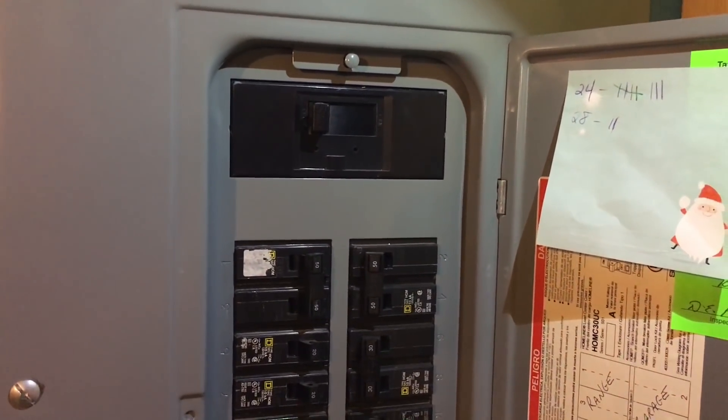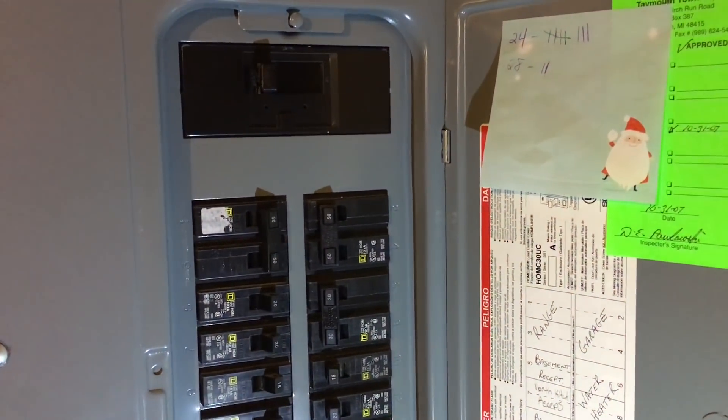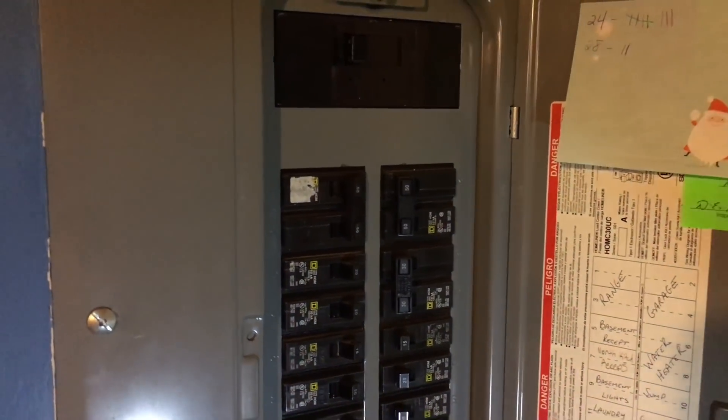Not a bad idea at all. You might need an electrician to do this work for you. I'm pretty handy so I did mine myself, but always think safety first. If you don't know what you're doing, don't try to hook a system like this up.